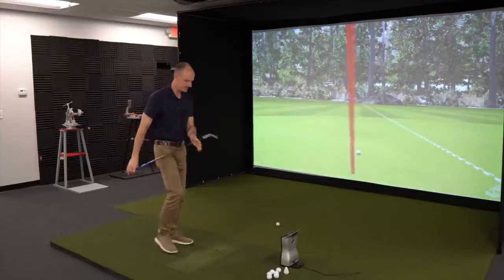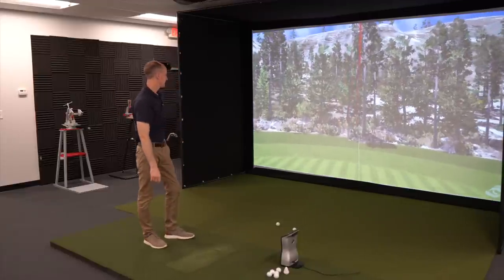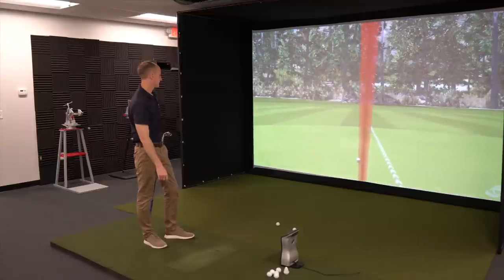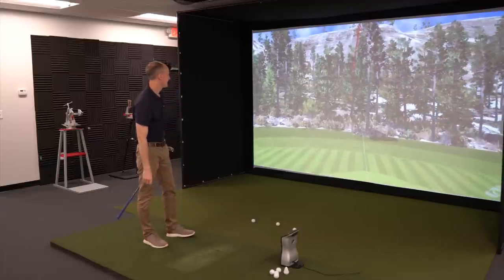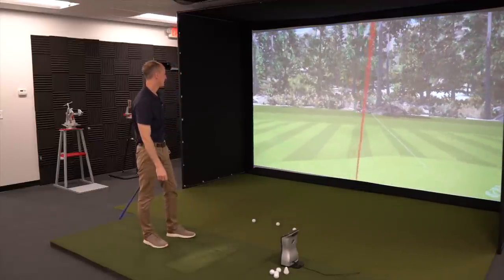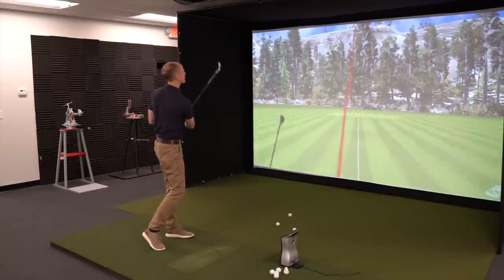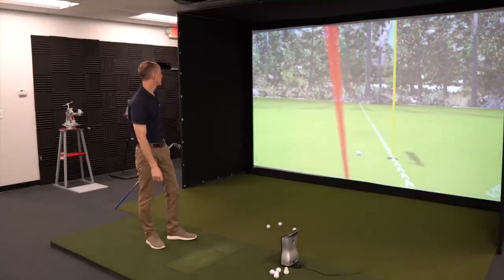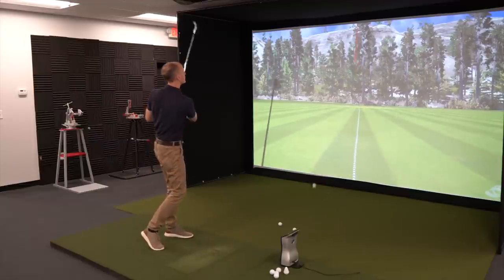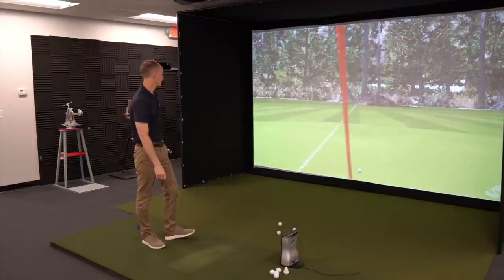I feel like that was higher maybe. That was terrible. Now let's put 50 grams in and see what happens.